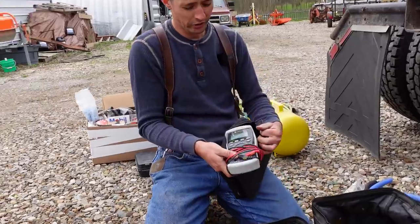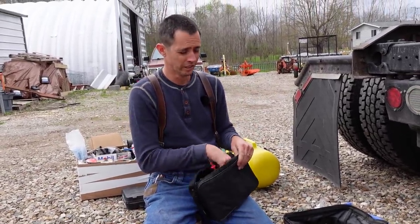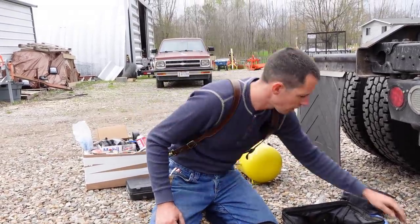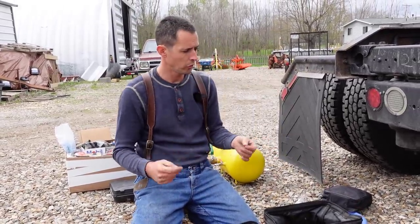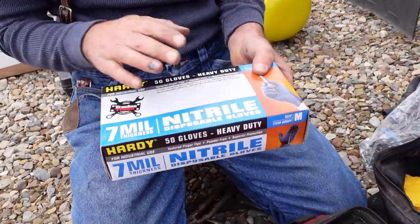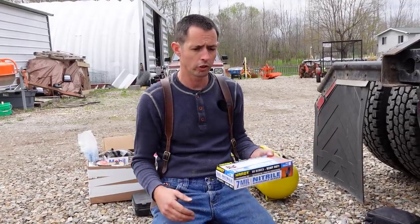I also have another multimeter — when my Radio Shack closed in town these were about two hundred dollars and they marked them down to about thirty bucks, so I bought two or three and saved them. I keep one up in the cab and one down here. Some waterless hand cleaner is nice to have — dealing with fuel and all that. And I like the seven-mil nitrile disposable gloves from Harbor Freight — about the only place I can find them. They used to be eleven ninety-nine, now they're almost twenty dollars, but they're really worth it.